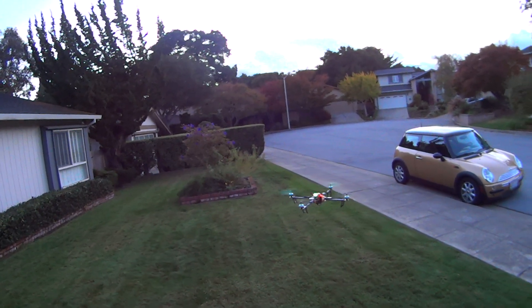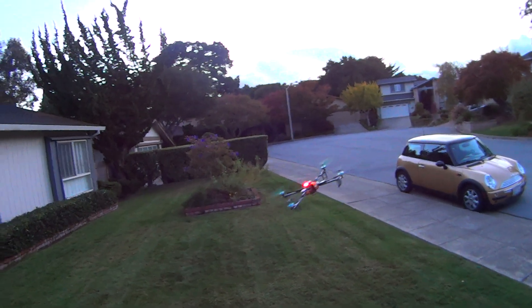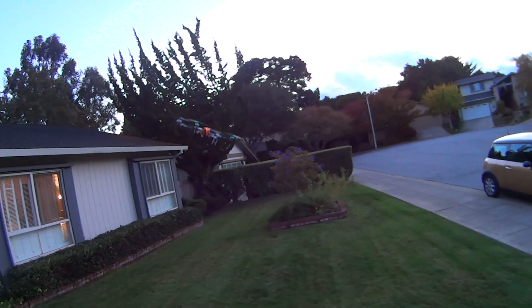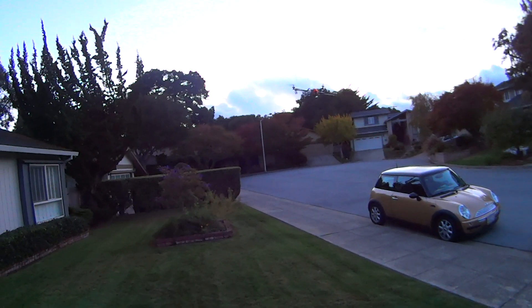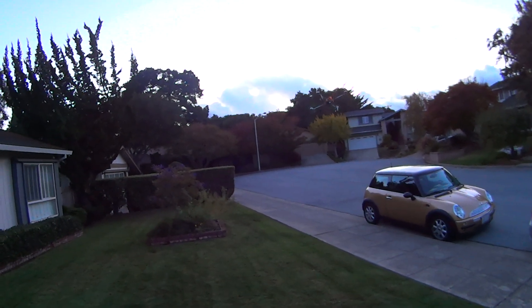Manual mode. Surprisingly maneuverable in manual mode. It locks into its orientation — that's the sign of a well-adjusted board. You let go and it holds.